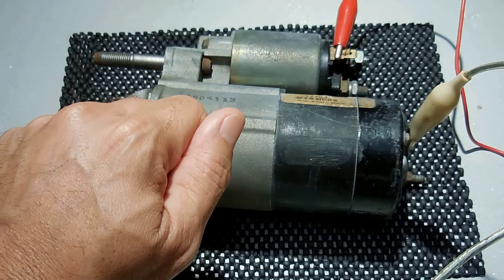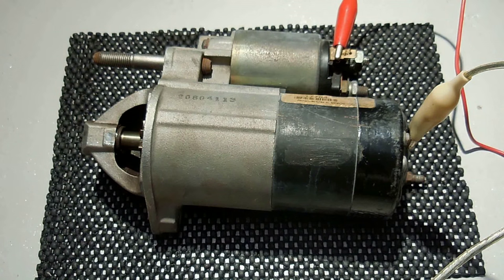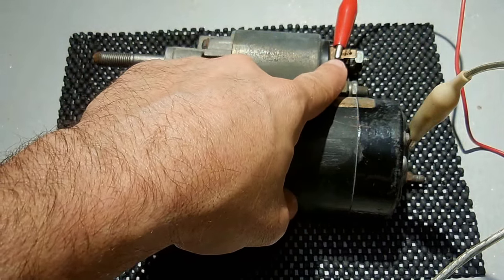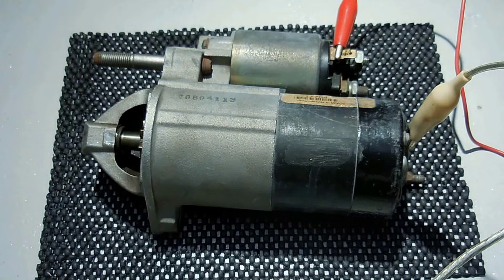You may also have a problem with a neutral safety switch or park switch on your gear shifter. The engine will not start unless it's in the park position. This switch is located either on the transmission next to the linkage or by the gear shifter itself. Manual transmissions have a switch on the clutch pedal which tells the starter that the clutch pedal has been depressed before starting the engine. Since there are many different makes and models, you'll need to do an internet search for your make and model to discover what switch is used and where it's located.